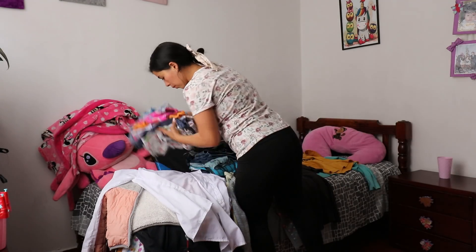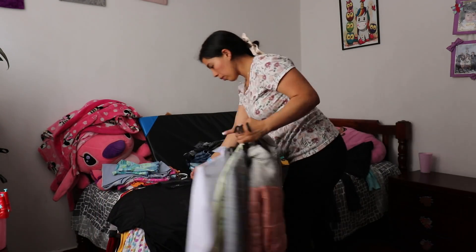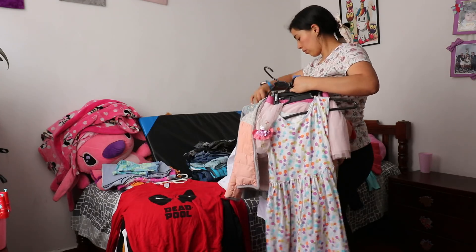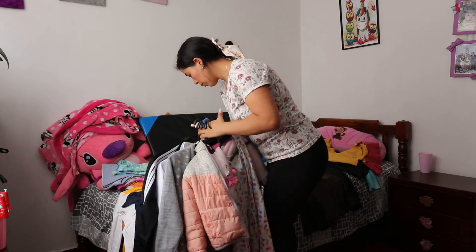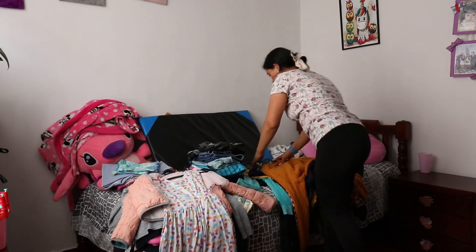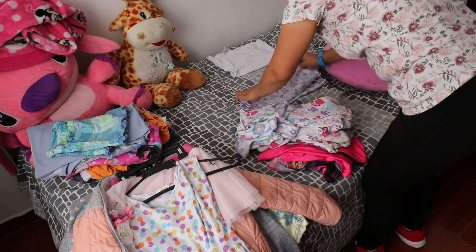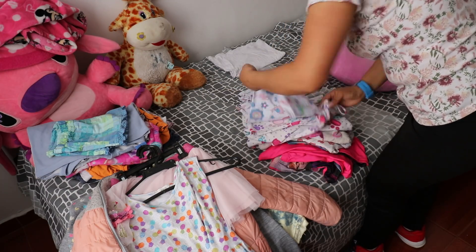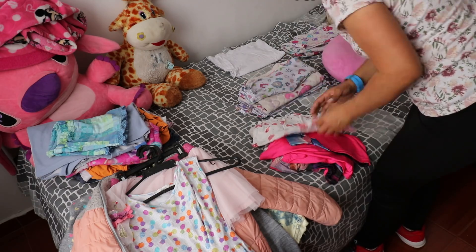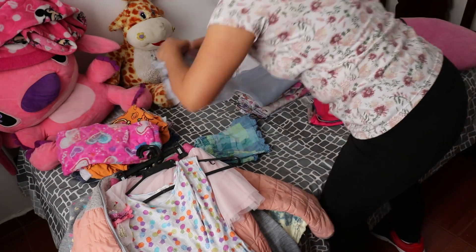In this room, besides organizing, I want to purge my daughter's closet a bit, taking advantage of having this pile of clothes to sort. I do this approximately two or three times a year. It's necessary, because as you can see, her closet is already disorganized. Many things she has here she doesn't use — they've gone a long time without being used and someone else could benefit from them, or they're simply damaged, torn, or stained. It's very important to do this.